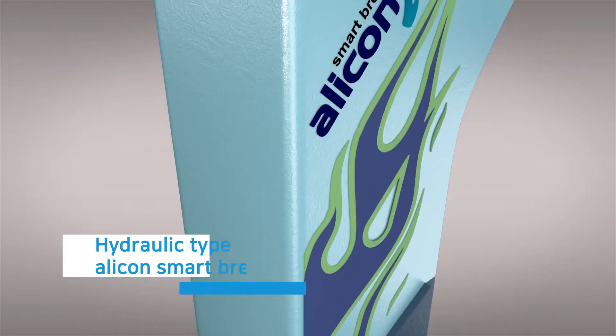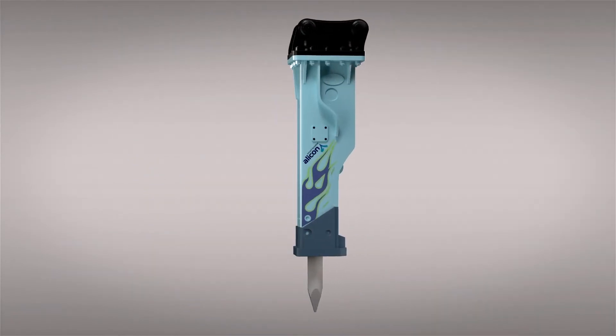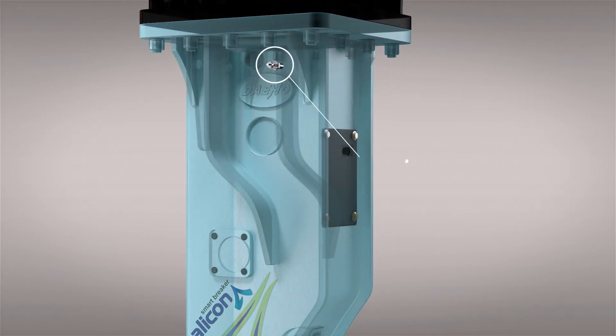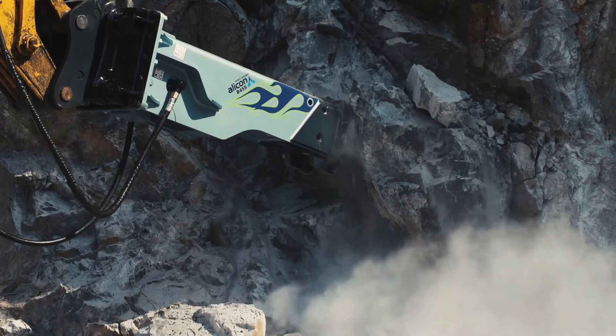The hydraulic auto stroke system automatically operates on long stroke for hard rock ground. When operating on soft rock ground, high pressure is formed through the oil flow hole on the piston, and the piston is automatically changed to short stroke by opening the stroke valve.